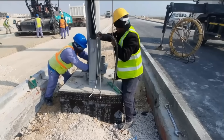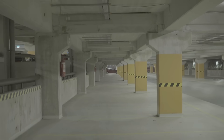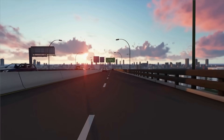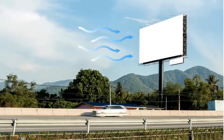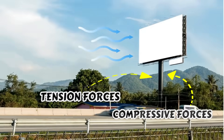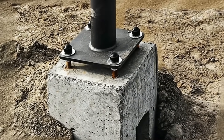Your first instinct might be to think that mounting a pole directly on concrete would be more stable. After all, that's how most heavy columns are installed, and you've probably seen many poles mounted this way. But traffic lights and sign poles are different — they're actually relatively lightweight hollow structures. Their biggest challenge isn't supporting weight, it's dealing with wind forces. When wind hits these structures, it creates compressive forces on one side and tension forces on the other. Those exposed anchor bolts you see aren't just for show — they're crucial in resisting these forces and keeping everything stable.